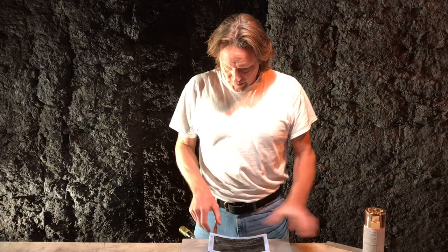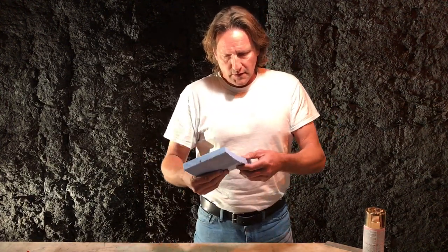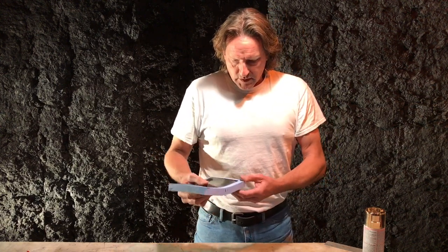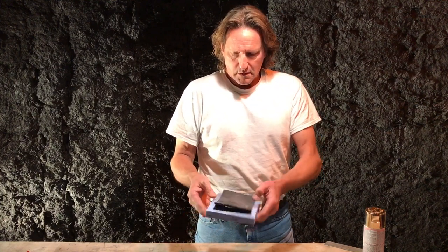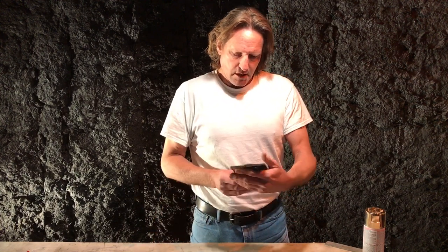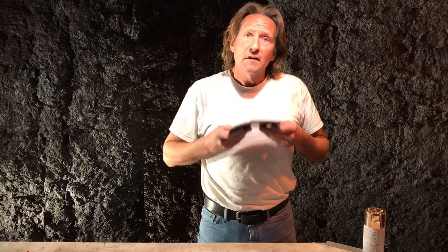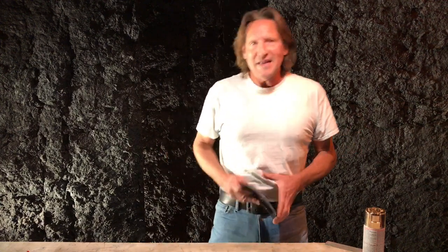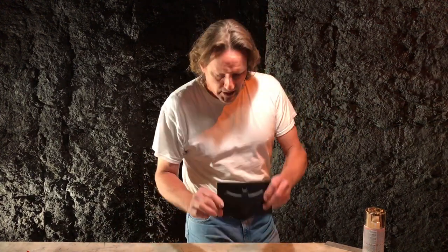We'll go ahead and demold this, and we'll do the finishing video next time. We have the curve now built into it. Go around very nice and neatly, very delicately the first time to make sure everything comes off nicely. There you have it. On the next video I'll talk about how we take this to the next step and make it usable for your belt. That's the video for today, Bat Buddies. I'm Paul Roberts, RT1.